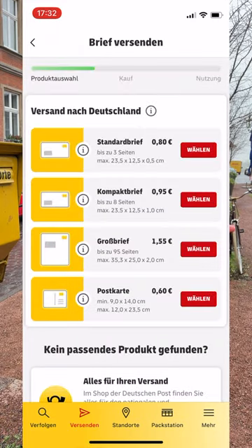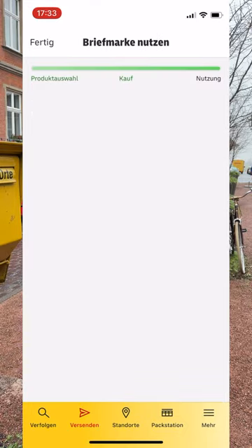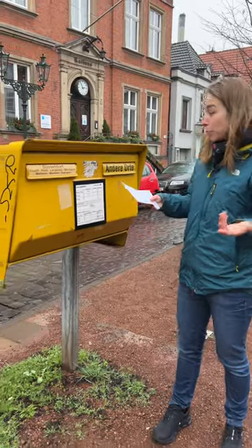Select the letter type, pay for it, and you will get a portal with a hashtag number that you need to print or write on the top right corner of your envelope. Once that's done, you can go to one of these yellow mailboxes and drop it in.